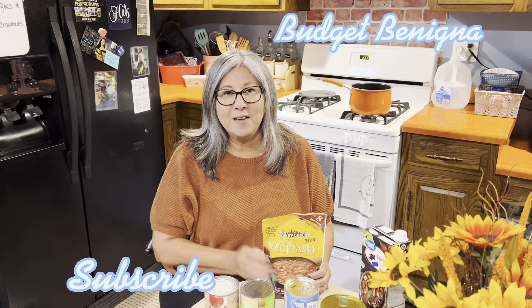Hi friends, Budget Bonina. I thought I would try something a little different. I have talked about it in my comments with some other people. My friend Belinda talked about doing food, making meals on a budget.